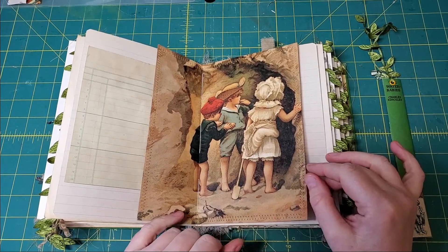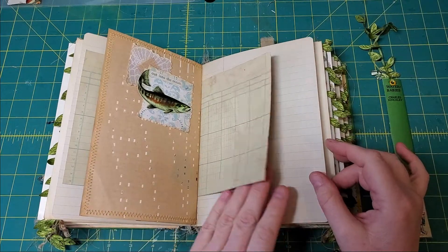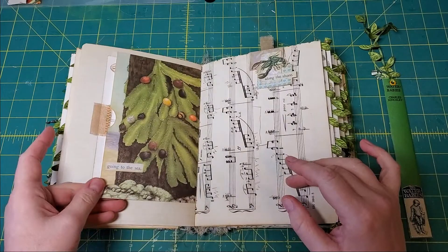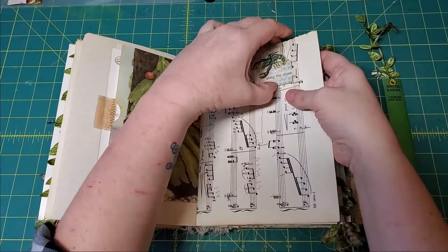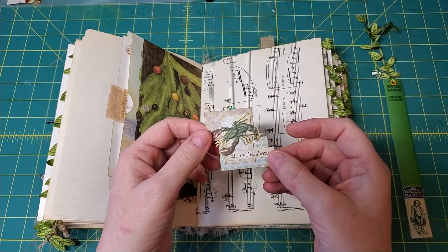There are some kids at the beach, there's a salmon, another envelope, and here we have another altered paper clip.